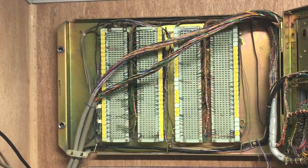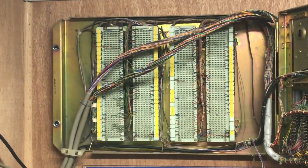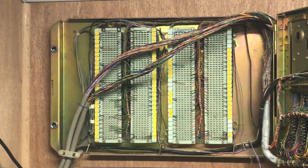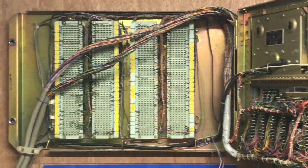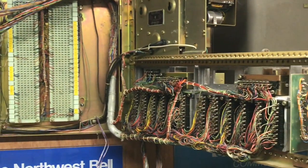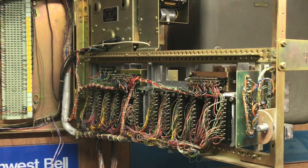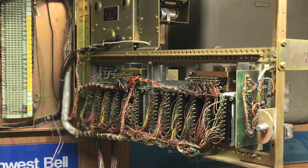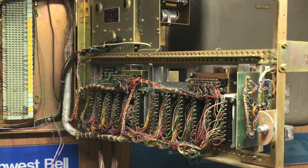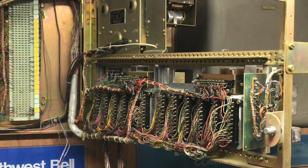Depending on how this KSU is equipped with the line cards would determine how many dialtone lines are available in it. This is the rear of the cast aluminum modules. It has seven KTU slots on each of the two modules for a total of 14 slots.